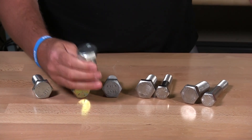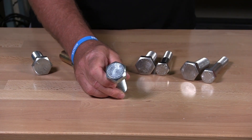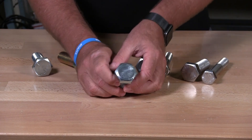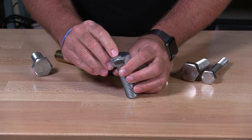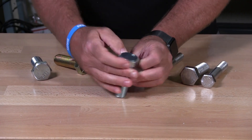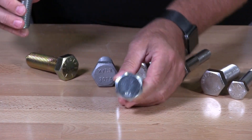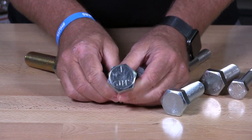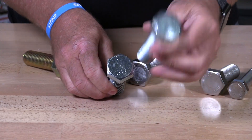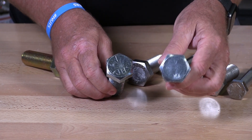This one here has no markings on it. The only marking it does have is a manufacturer's marking — typically you'll see initials on there. This is an LB. So that's the manufacturer's marking. Whereas if you took one with no markings at all, that would be a standard grade 2 bolt.